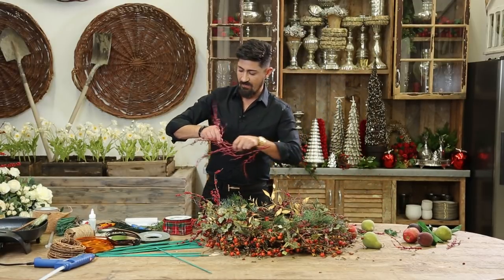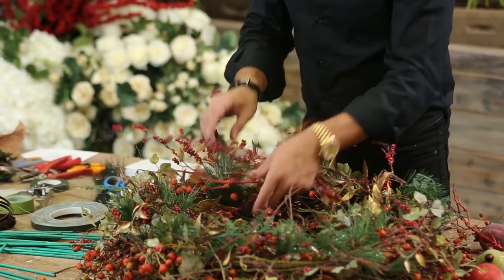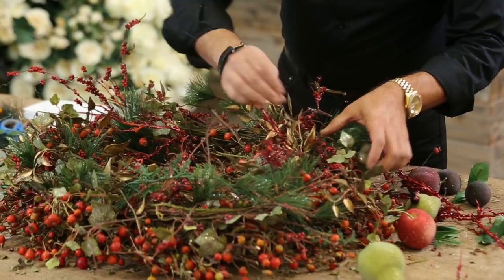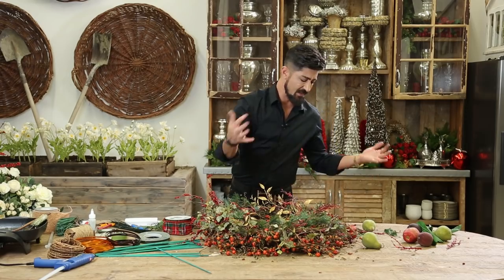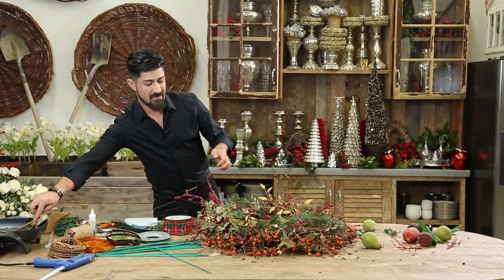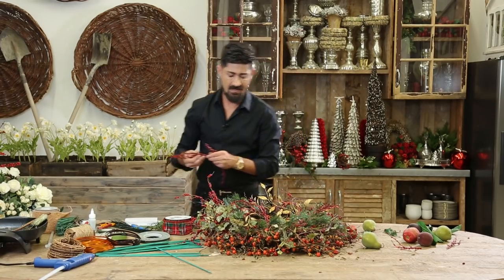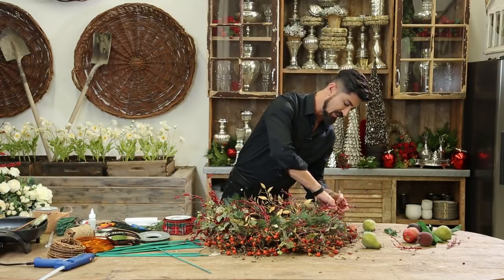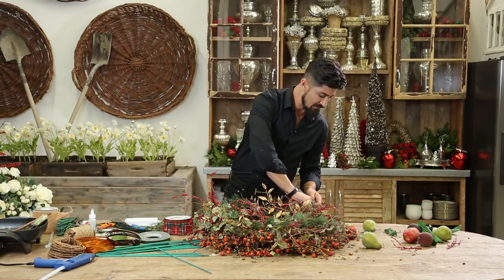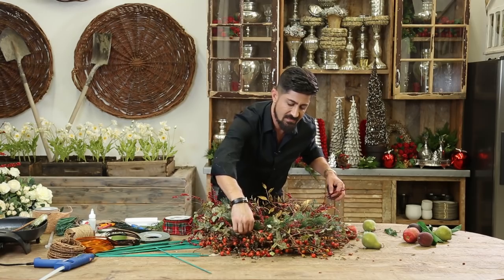I'm going to start with my red branches. As you can see on this one, it's all twisted — it's not going in one direction. Some of them I'm using to the left, some I'm using to the right. It's kind of a weaved wreath, not so much looking in one direction. I'm going to finish this off and then now I can go back and do my fruits. Got two more of these, like so.